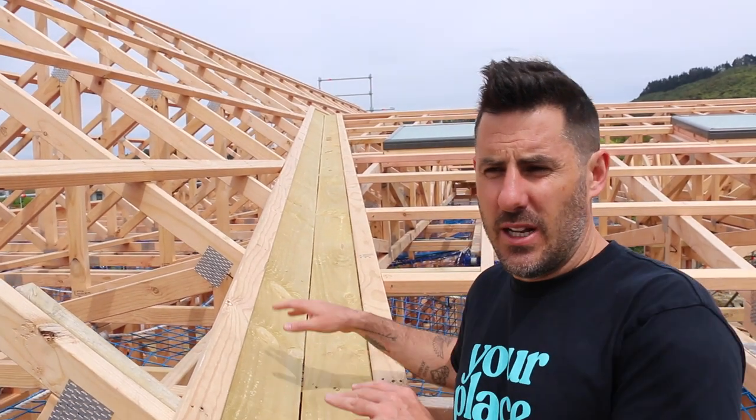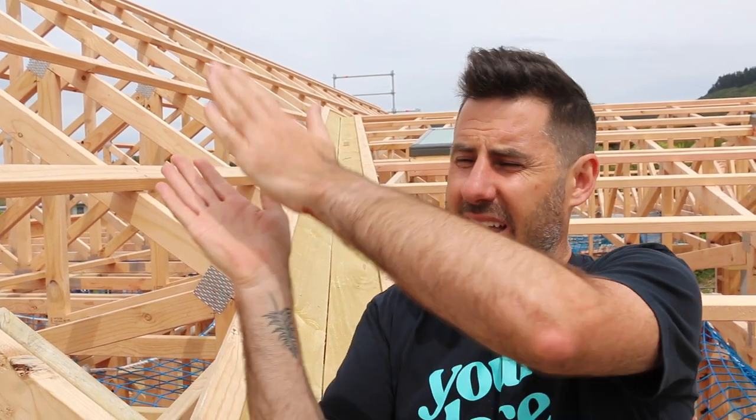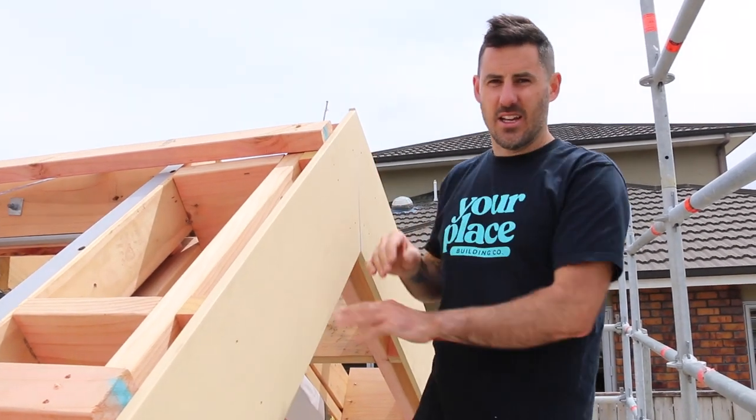At the same time as doing purlins, we'll install valley boards. A valley is where two roofs meet at an internal junction, directing water down — basically the whole roof catches water and sends it to the ground. We'll also install the fascia. So once we've done purlins, fascia, and valley, we're ready to close the roof up.